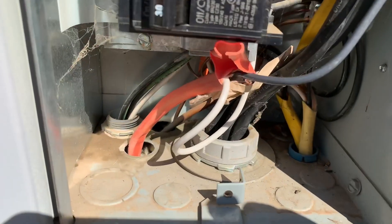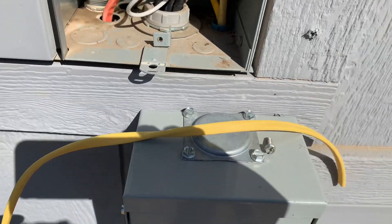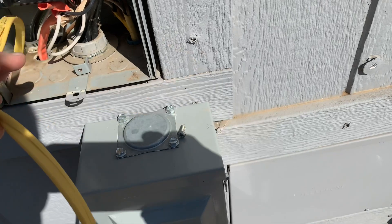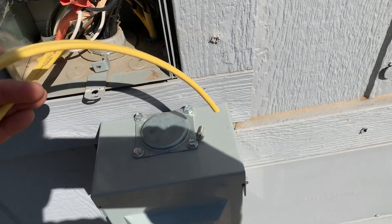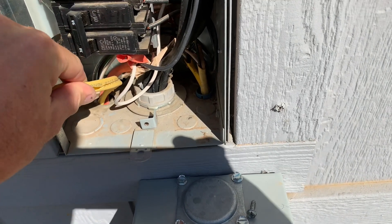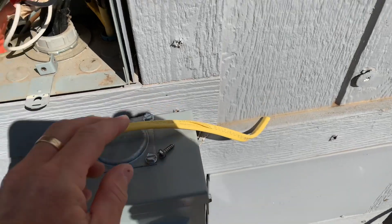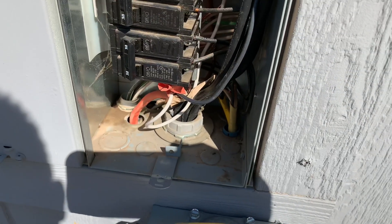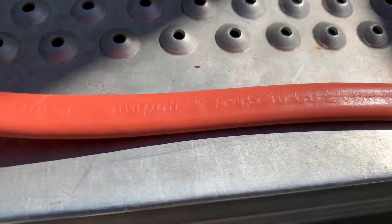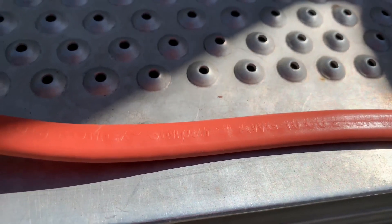I just wanted to address a couple of comments on this video. You can see I was using 12-2 wire, but I've rewired this whole plug using 10-2 wire and got rid of the 12-2. I'm using the correct wire now — it's 10 AWG two-conductor wire. You can see here, it's the correct stuff to use.